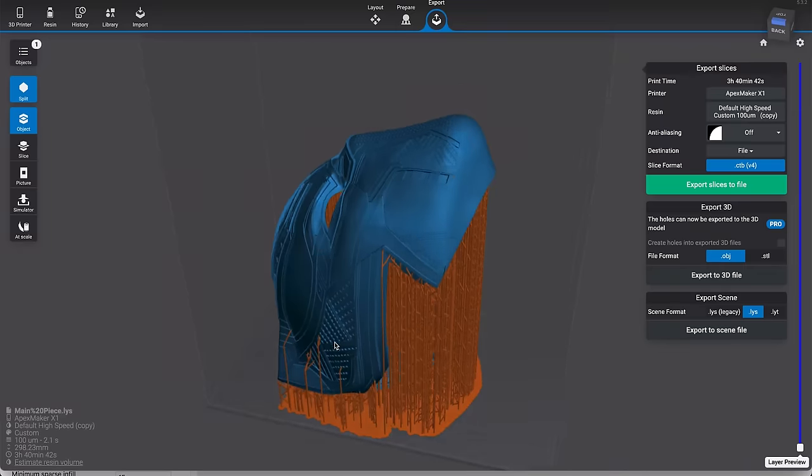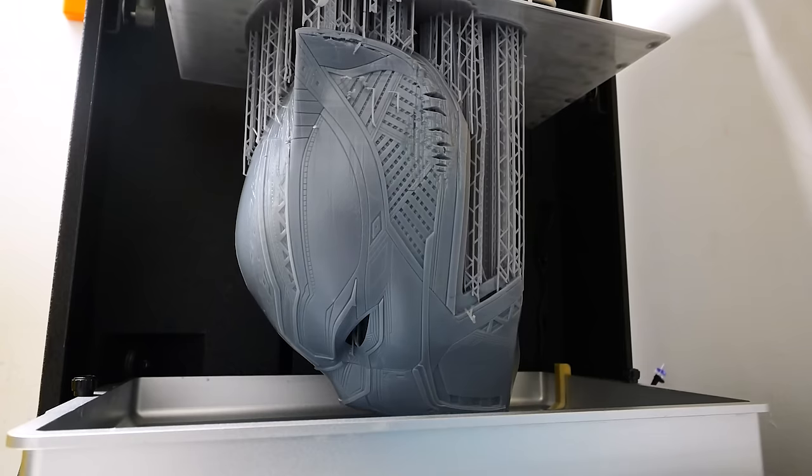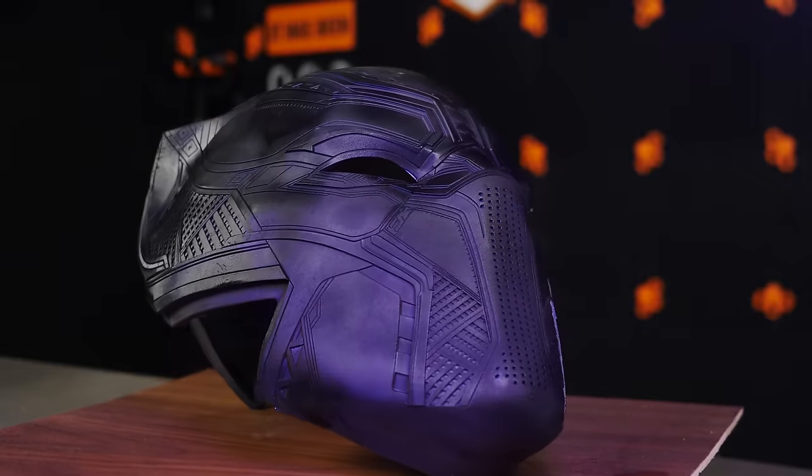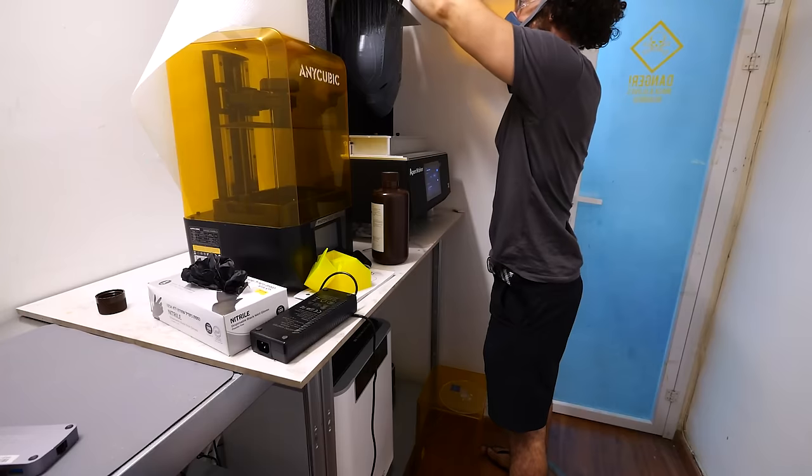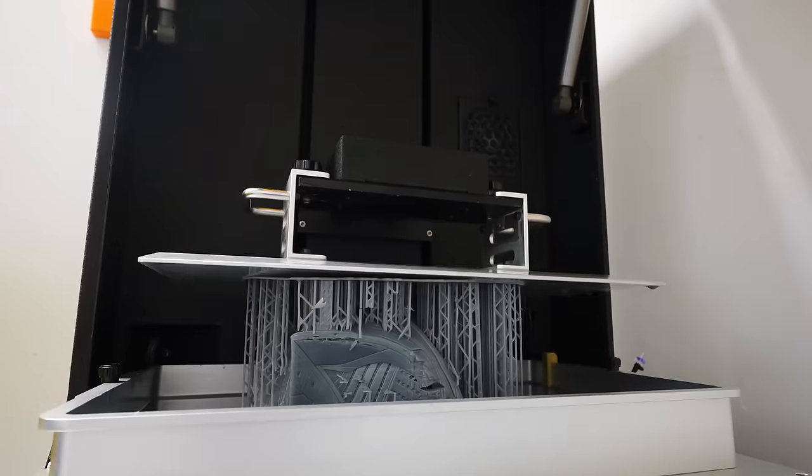Halloween is right around the corner and, as with pretty much everything since I became a father of two, I am woefully unprepared. That's why in this video I'm going to show you how I 3D printed this entire cosplay helmet in one solid piece, plus the back clasp, on a resin 3D printer in under 4 hours. Let's get after it.